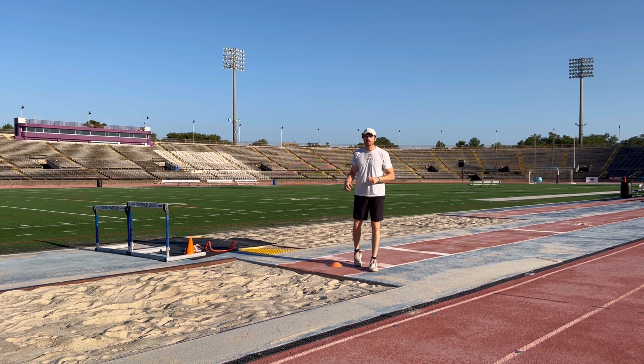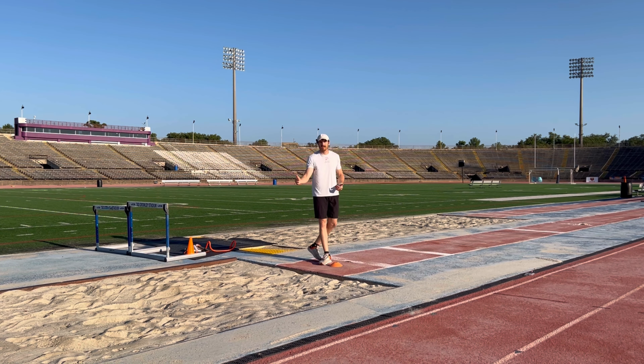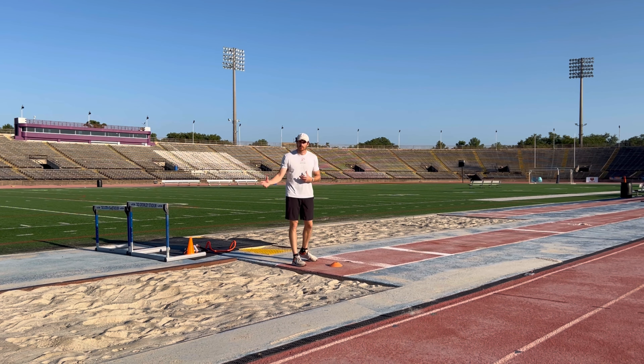This is the obstacle takeoff drill. This drill focuses on taking off and jumping up over an obstacle. It's really important to remember that there are different variations you can do depending on what you want to work on.